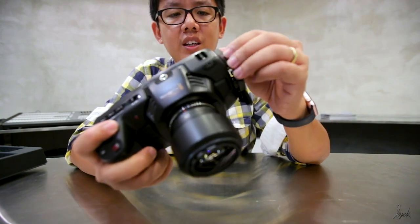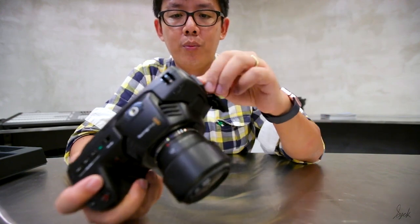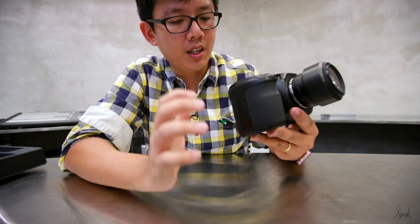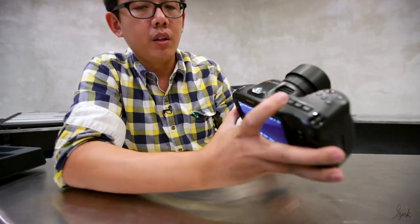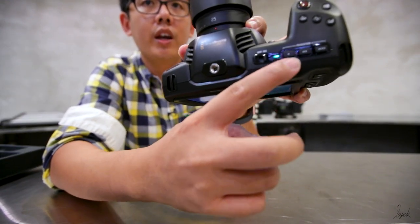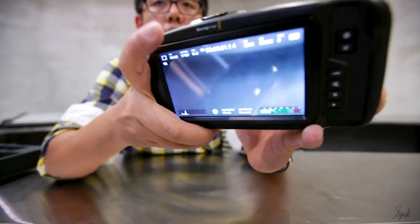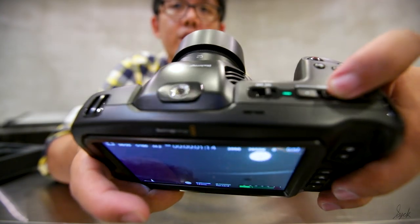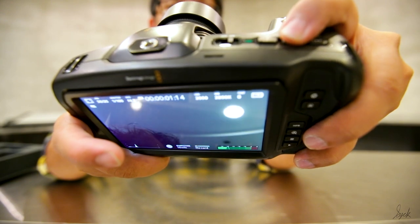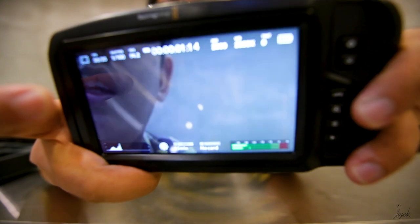Right now I'm using the Peak Design clip — that's just what I do personally. Let's come down to the functions. At the top you will notice there are three additional buttons, and with these three buttons it allows you to have shortcuts. Let me press the second button and you will see the screen changes — it's more like the white balance setting.